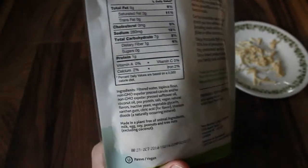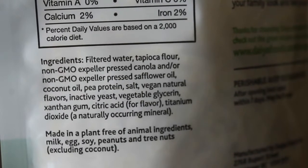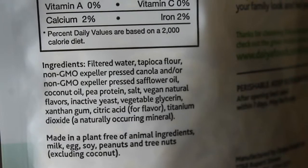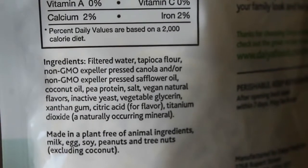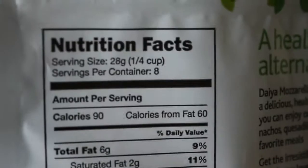I'll give you a look at the ingredients and the nutrition — feel free to pause the video if you need to take longer to read this. And considering this is a fake cheese food product, it's actually surprisingly not so scary ingredients in there. I'll give you a look at the nutrition as well.